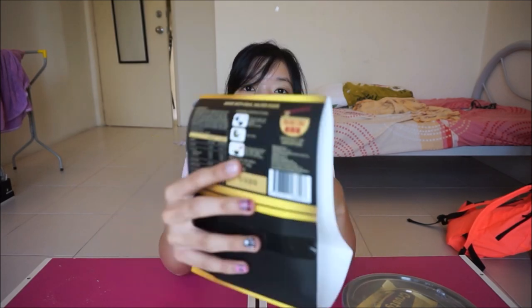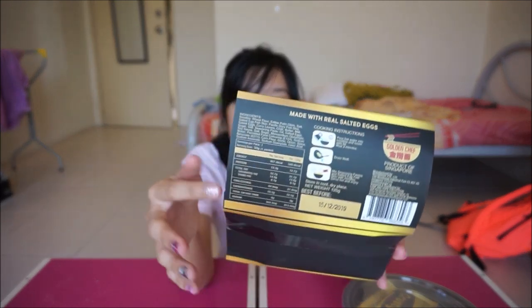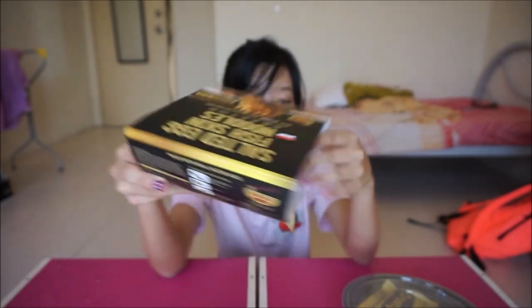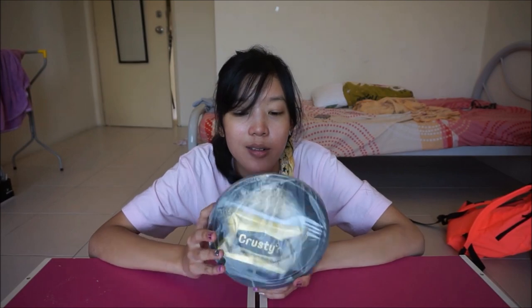I'm guessing Krusty's is like an Irwin's, just not as hyped up. But Irwin's was pretty good. It comes in two flavours — original and spicy. Obviously I would just rather go for the original. Yeah, it's made with real salted eggs, and then there's all that nutritional value kind of stuff. So I'm gonna be opening this up right now.